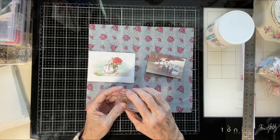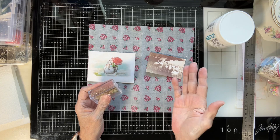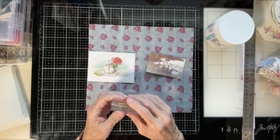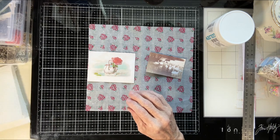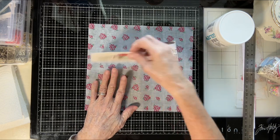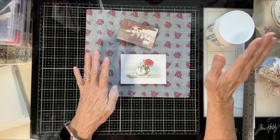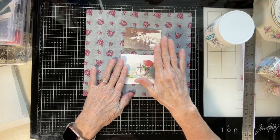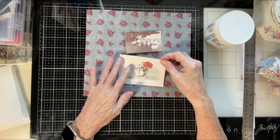I got my order. I opened it and just looked at what was in the package, and I will let you know in the next video about that. What we're going to do right now is I'm going to show you how to highlight — I showed you the other day how to age, and now I'm going to show you how to highlight these two photos.